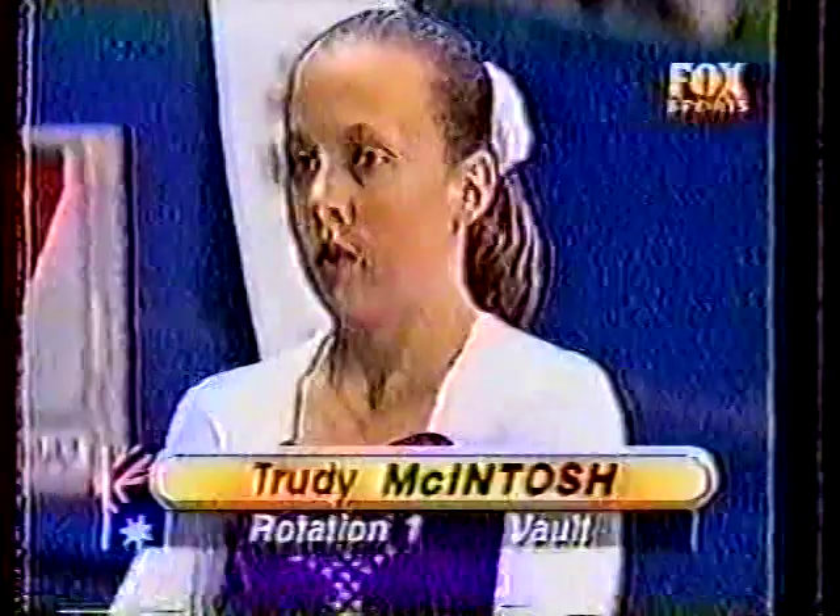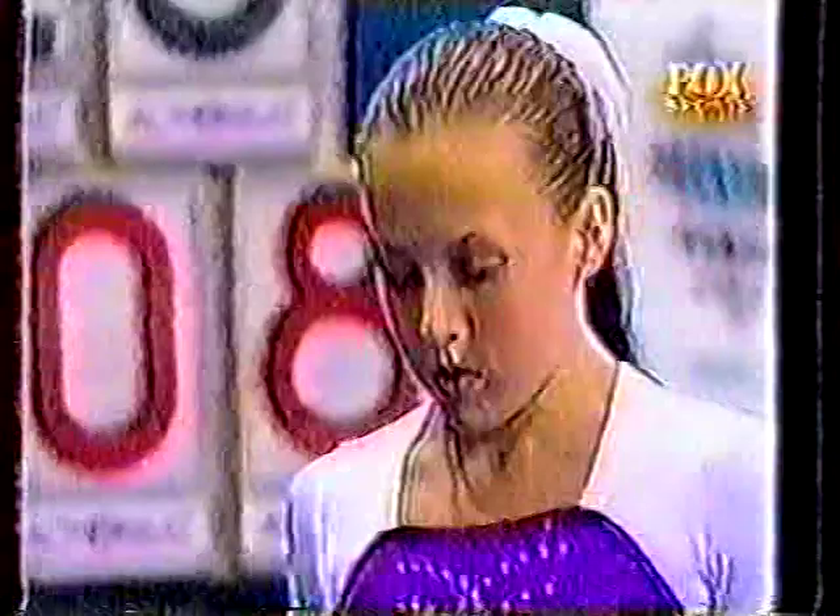And this is our first look at Trudy McIntosh of Australia. The crowd's certainly behind her, and this is one of the apparatus where she shines. Opening with a handspring front layout. It's absolutely amazing that she can over-rotate that vault — most gymnasts have trouble getting it around at all, but she's just got so much power. Kicks her heels over. Good height. Perfectly straight legs. What a shame about the steps at the end.